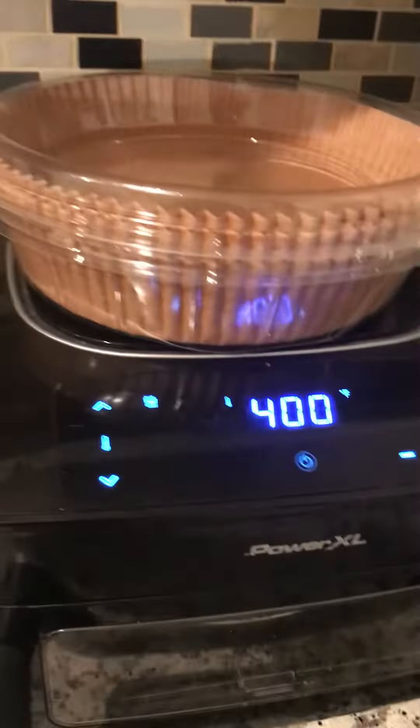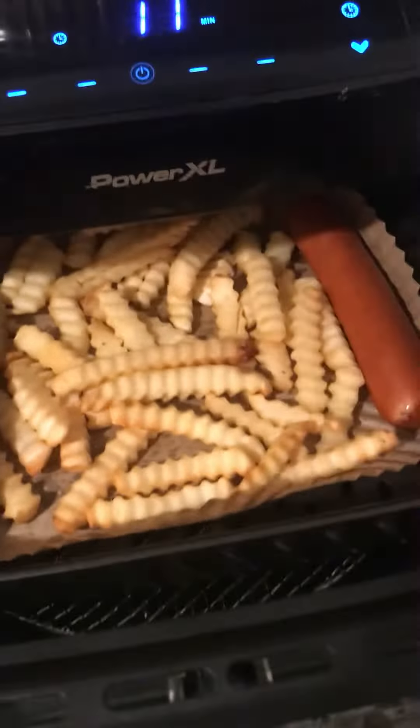Got one more bag of fries over here ready to go in the air fryer. That's the thing you put underneath there, and this one looks — oh, yummy!